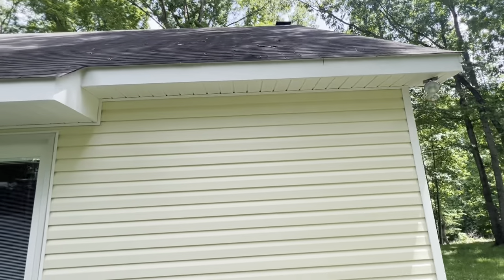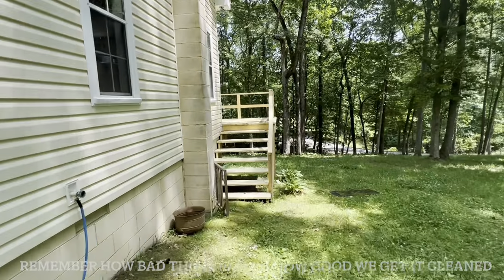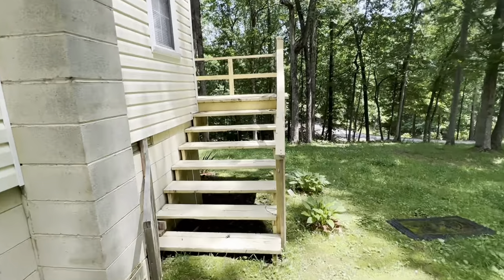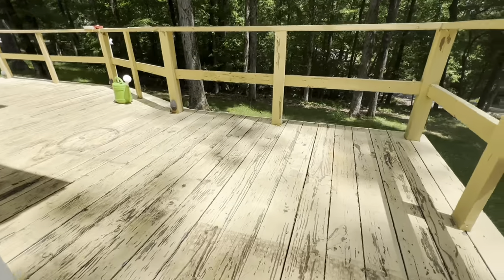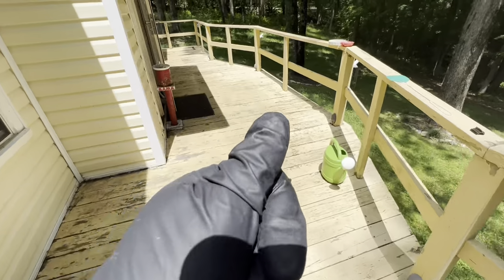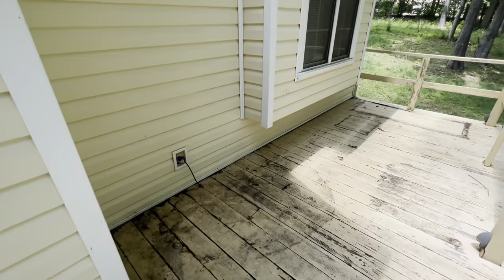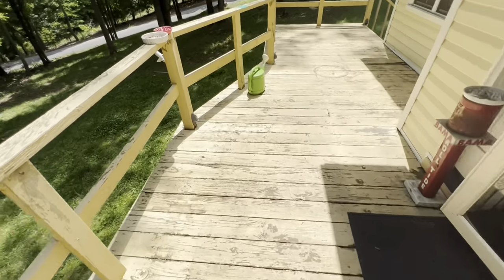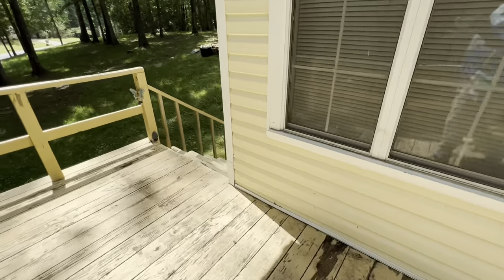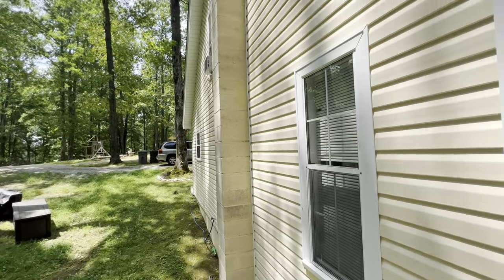We're getting the algae off the roof to make it look nice and clean. We've got the water hooked up and we'll be doing this porch as well. We've already done a walk around the property and have everything taped off. Take the time when you get here to put your water in the tank right away, then go around and make sure everything's taped off — keyholes, security cameras, and electronics. You don't want to damage anything.